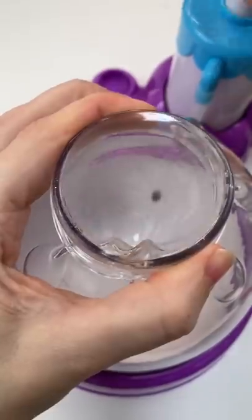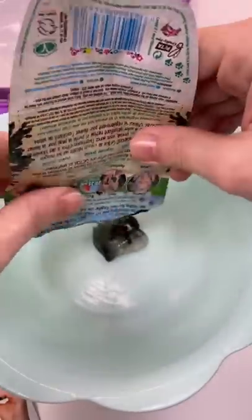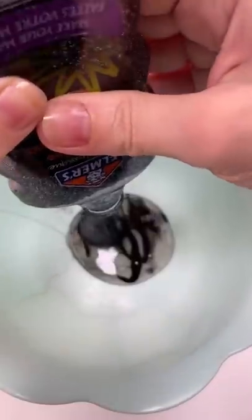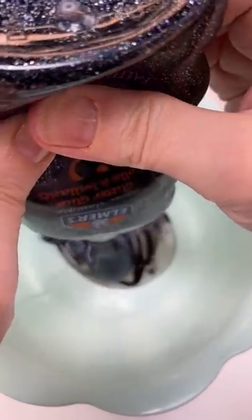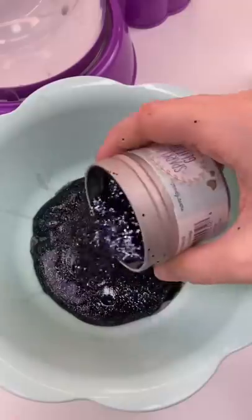My biggest request is an all-black squishy, so let's make some gorgeous black slime. I have this black seaweed peel-off mask — that's a little disappointing — so at least I've got two of the disappointing things. But I do have this glittery Elmer's glue, so let's put the whole bottle in there and put a bunch of sparkly black glitter everywhere.